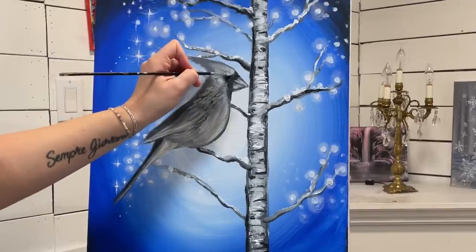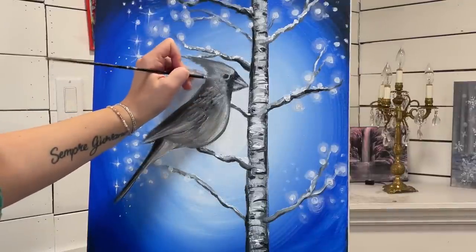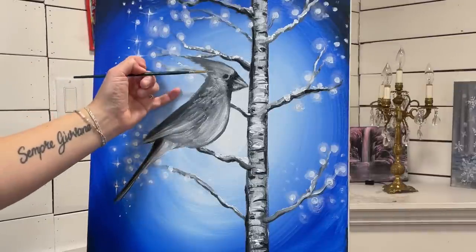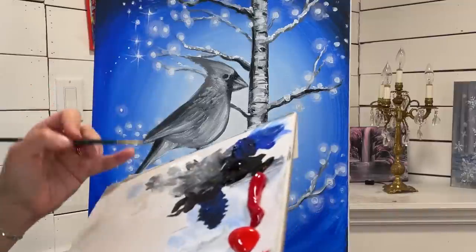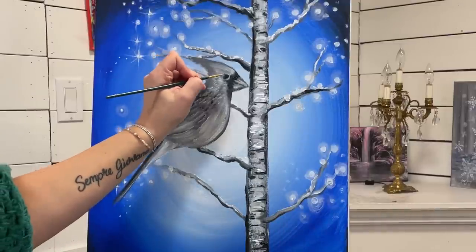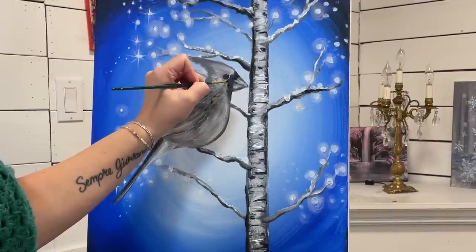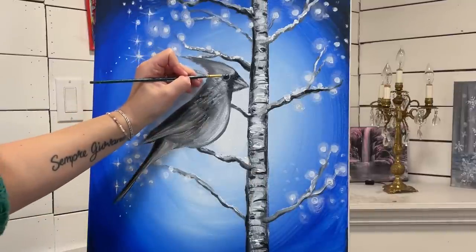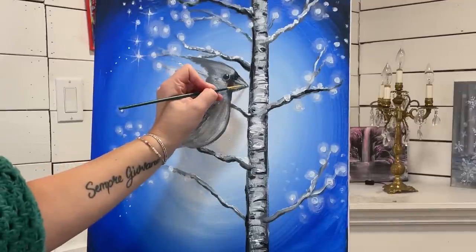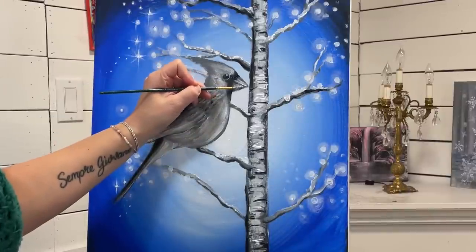I'm going to place my pinky here just to steady my hand and add a little circle around where the eye is. I'm going to switch back over to my liner brush and take a little bit of black, go around the top of the eye, and make the white part a little thinner. Then I'm going to add a little dab of white inside and do the same on the beak where I want it to look a little shiny.